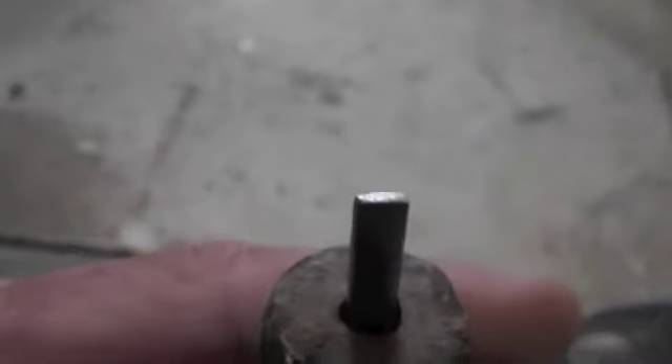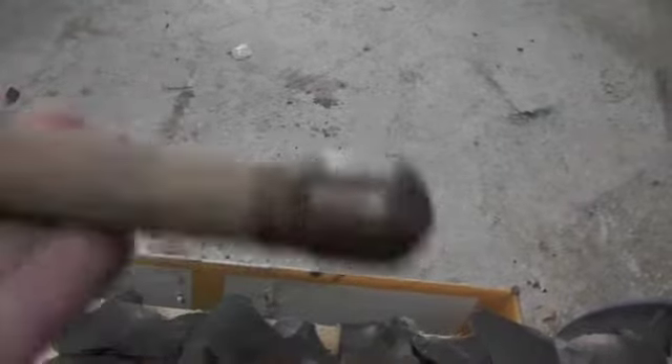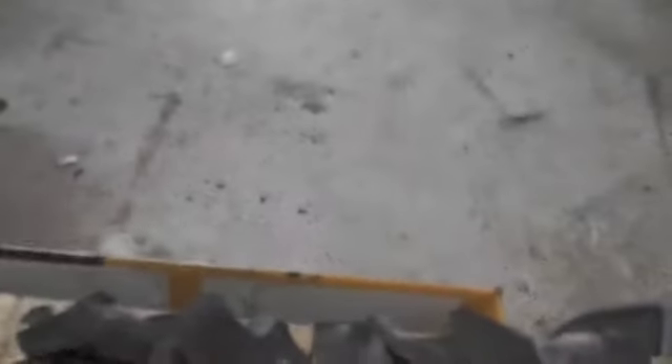And then I've got the trusty rusty notching tool — nothing more than a number eight nail flattened out and filed down to a square edge. It ain't got a little bopper on the end of it; I don't ever use that. That's just about a half inch.